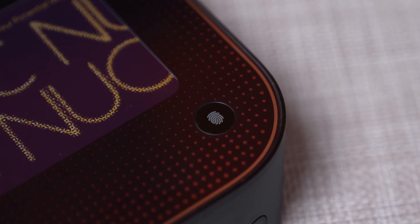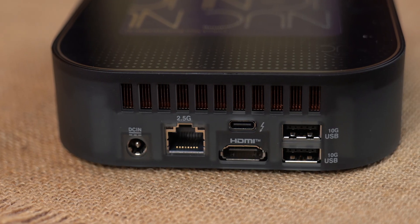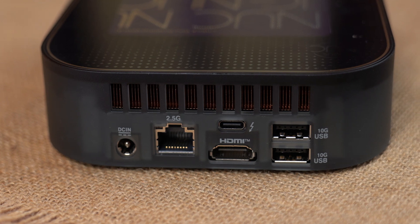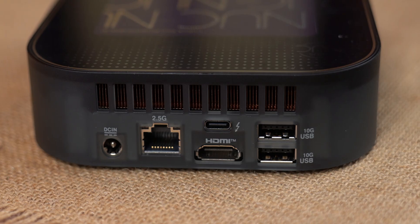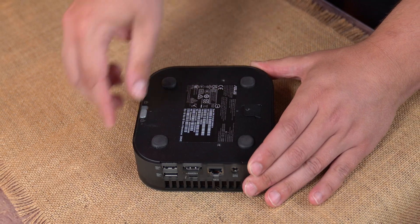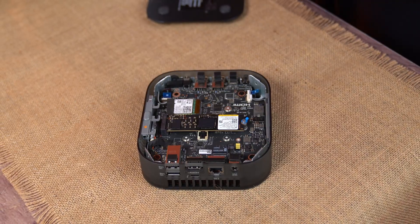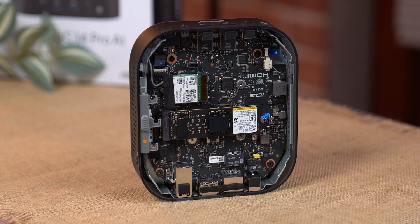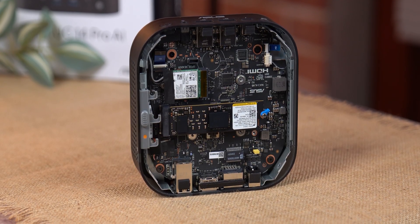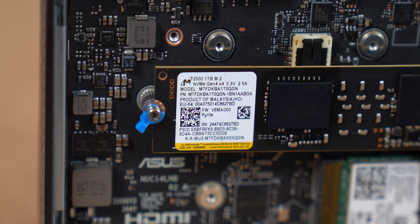Up top there's a fingerprint sensor for quick login. Around the back: 2.5 gigabit ethernet, another Thunderbolt 4 connector, 2 USB 3.2 Gen 2 ports, and the power input. What I appreciate is the tool-less design — with a simple latch you can open the case without a screwdriver. Inside you'll find the heatsink for the M.2 SSD and support for a single 2280 NVMe drive up to 4TB. There's no second drive slot, and that's probably my only real complaint at this point.